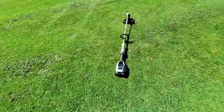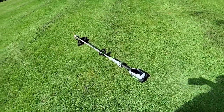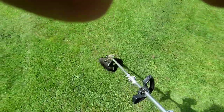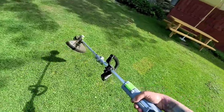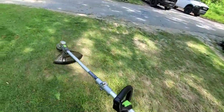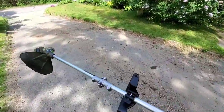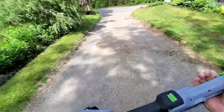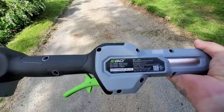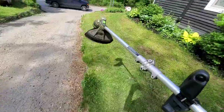Electric in itself — just having the flexibility of throwing a battery in this thing and going. No worrying about dirty carbs, clogged carbs, no gas, bad gas. You put a battery in this thing, pull the trigger, and you are ready to go. So check it out, Ego's new string trimmer. This is model number ST1510T, it's their telescoping model. Check it out.